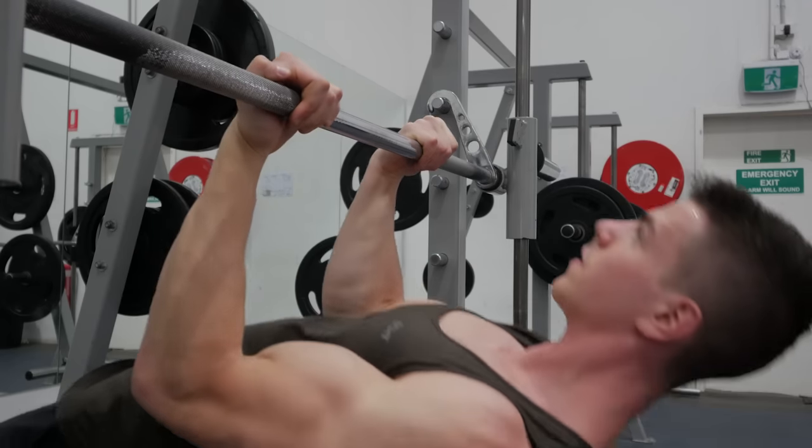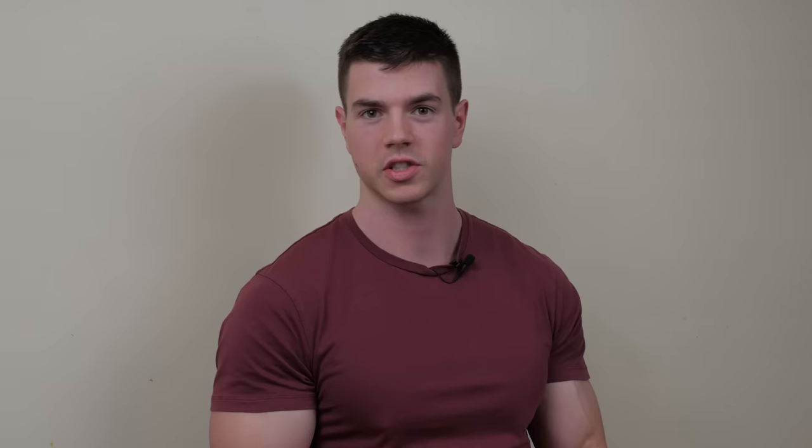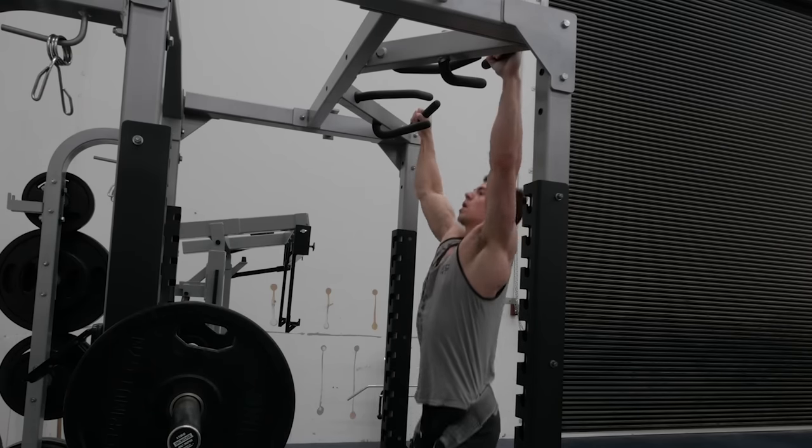With traditional weightlifting, we can obviously isolate the biceps by performing elbow flexion — it's easy with a dumbbell or a barbell. When we're doing bodyweight training, we're often left with compound movements to target our bicep, such as pull-ups, chin-ups, muscle-ups, and the list goes on. They involve multiple muscle groups and it's quite difficult to find an exercise that actually isolates the bicep.